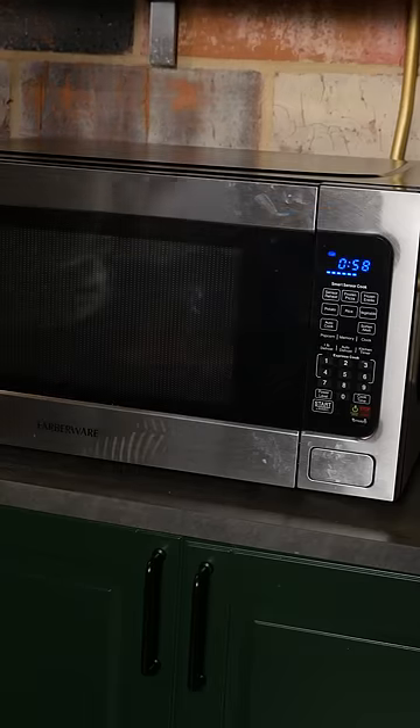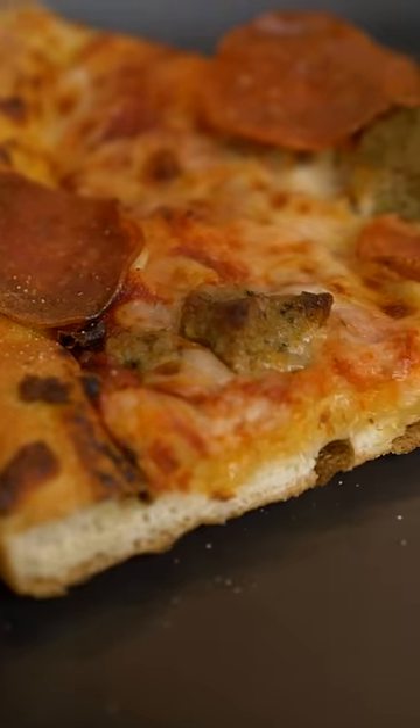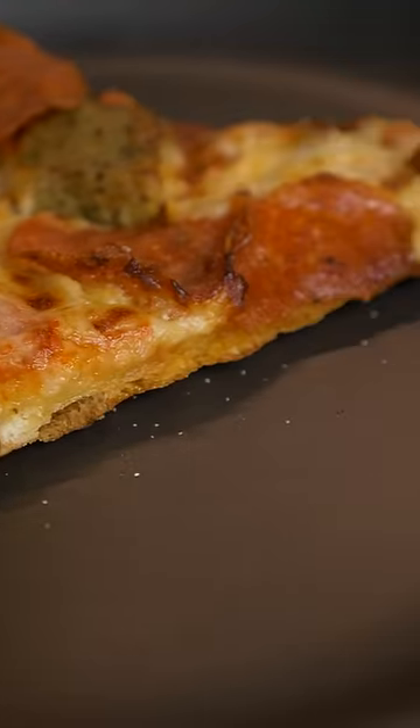Just pull it out with 19 seconds left. The microwave melted the cheese, but now the pizza's too floppy, so you're gonna throw it in a pan on medium heat, dry, for about two minutes until it's crispy.